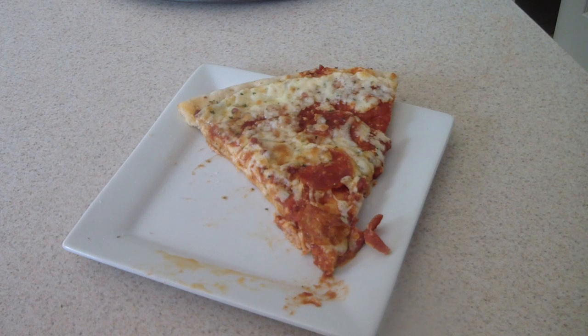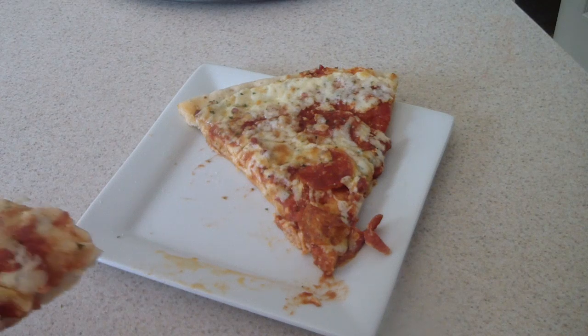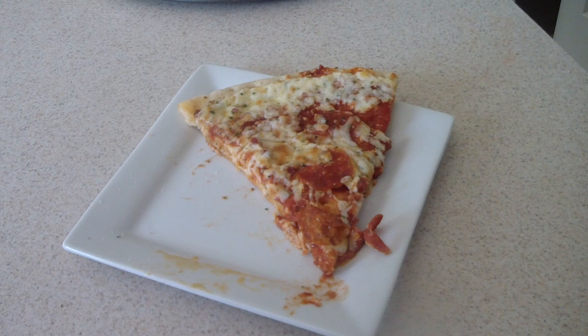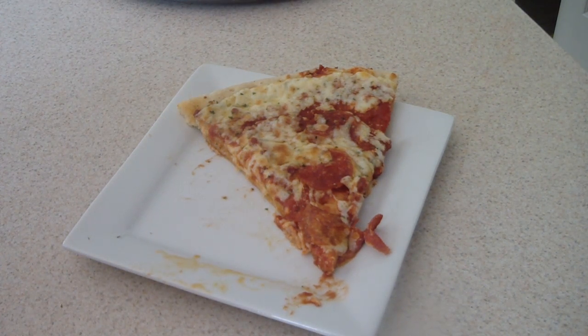Definitely do not do it for 20 minutes. I'd say 14–15 minutes; start checking around 12–13 minutes and cook it to your liking. Some people might like it more crisp on top and bottom, but I don't like my pizza looking burnt, so this is perfect. That's my little review — this was the second time using this oven and I like it. Out of five stars I'd give it four and a half.